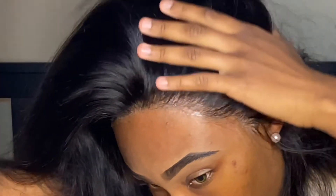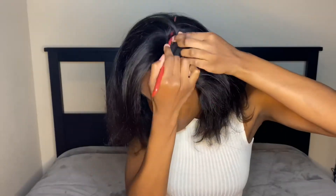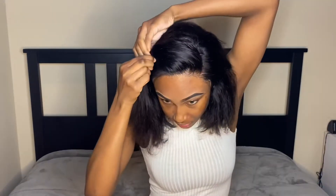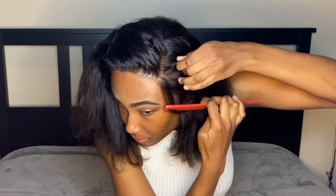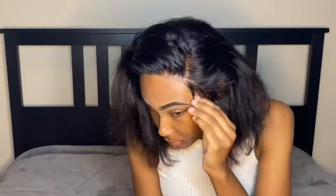Look at that meltdown — I love it! Because we are doing a deep part for our style, I am going to have to prep the hair by parting it in place and then laying it down so that it is nice and flat. While doing that, I also do my edges before styling so they can lay down nice and flat when the look is entirely complete.